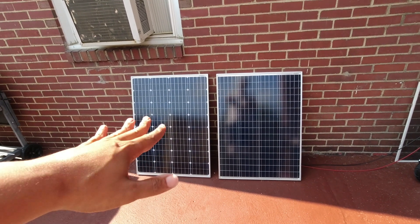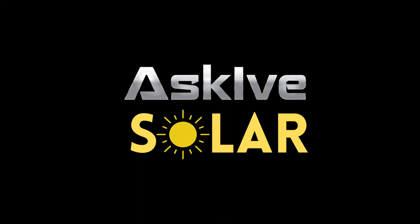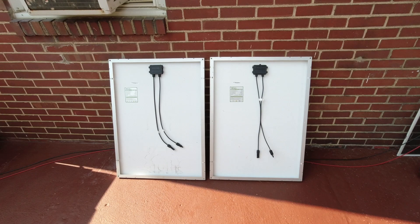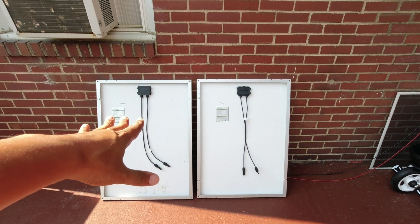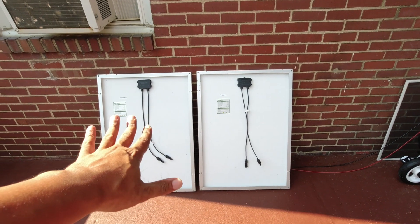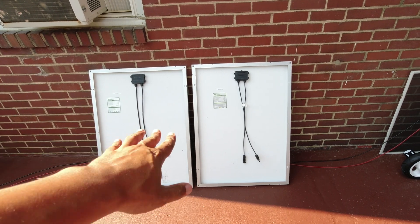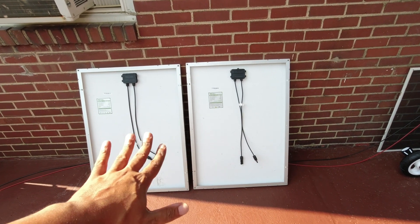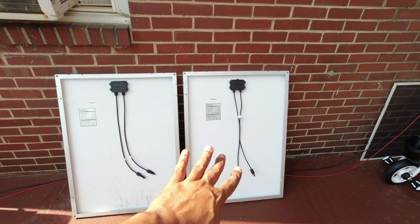Let's talk about connecting these panels in series and in parallel. I'm selling these panels to a local viewer, so it's a little hard to say goodbye, but they're making room for other panels. Let's hook these up in series first. You just connect the male to the female of the other panel. Done.